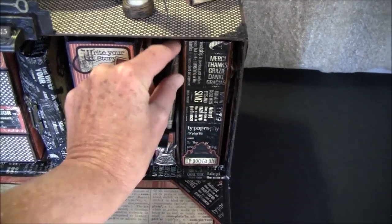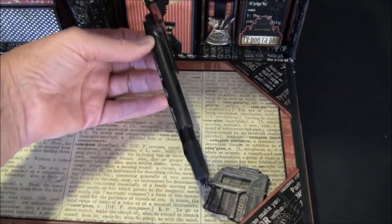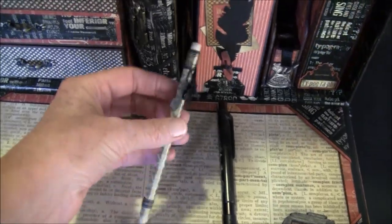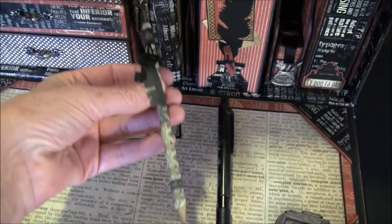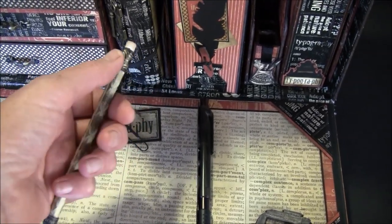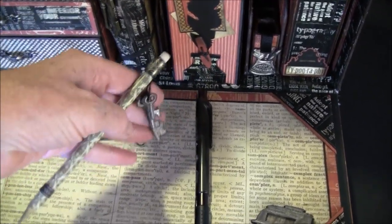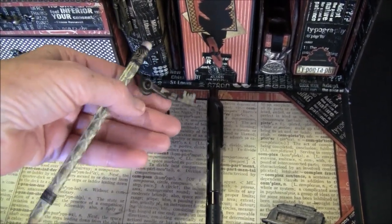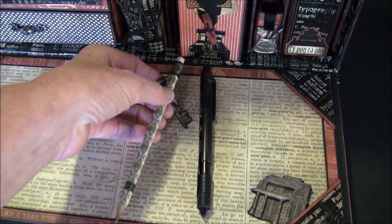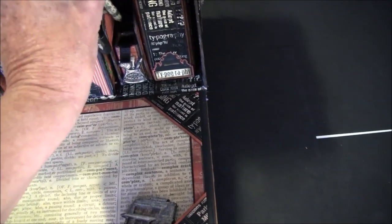Let me take one out and show you — I just glued one of the pens from the paper line on a regular pen. On this one I put washi tape around. I really love the new washi tape from Graphic 45 — there's one type here and one here. I added some keys on the end.